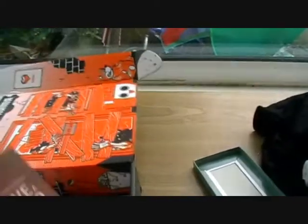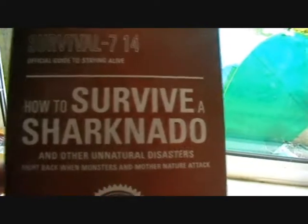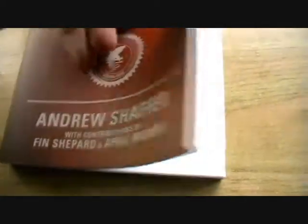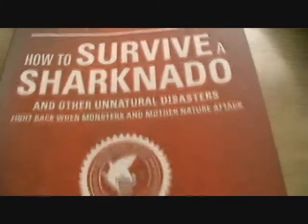Next we have a book — 'How to Survive a Sharknado.' So obviously Sharknado is a movie; there are a couple of them actually. And here we have a handbook on how to survive one — and also other natural disasters. That's pretty cool.